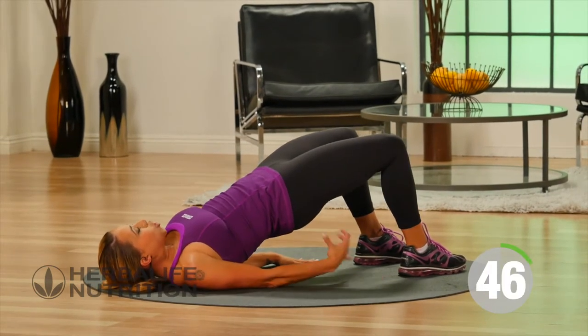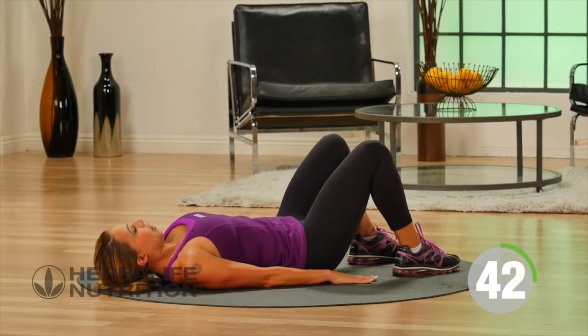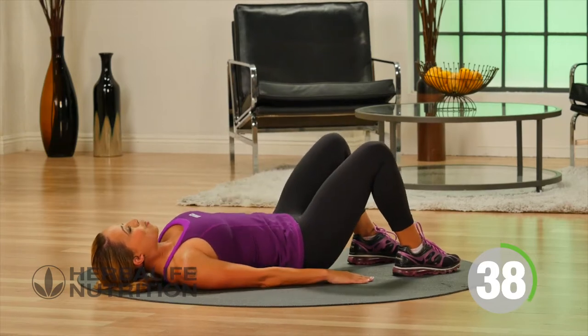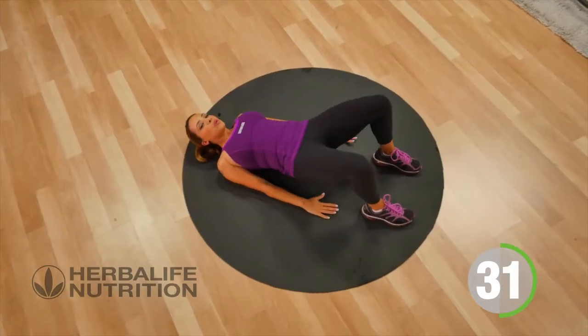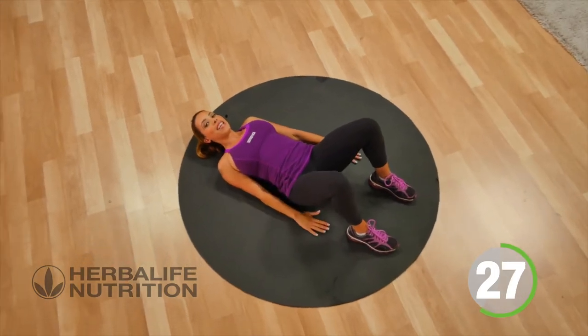Lift up your hips, squeeze the glutes, hold, and then slowly lower. We're going to do this nice and slow so that you can really feel your glute activating. Get up to the top, hold and squeeze, and then lower. You don't want to push those hips up too high — just a nice straight line between the hips and the knee.